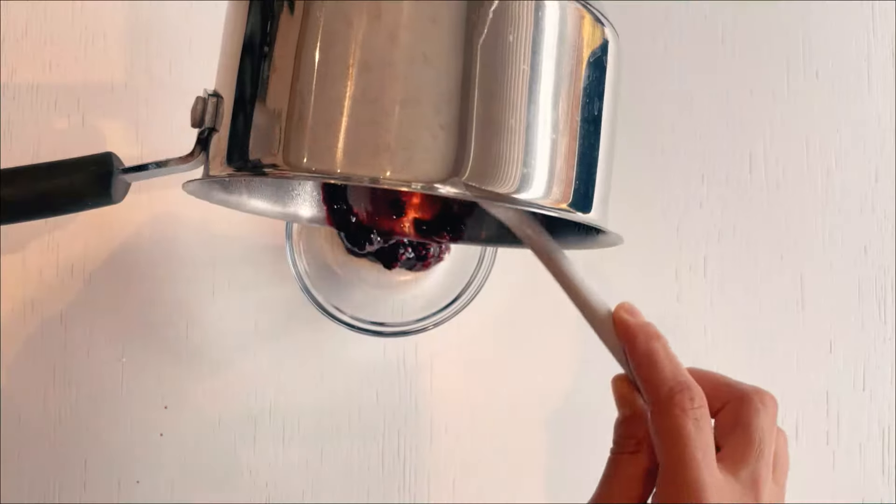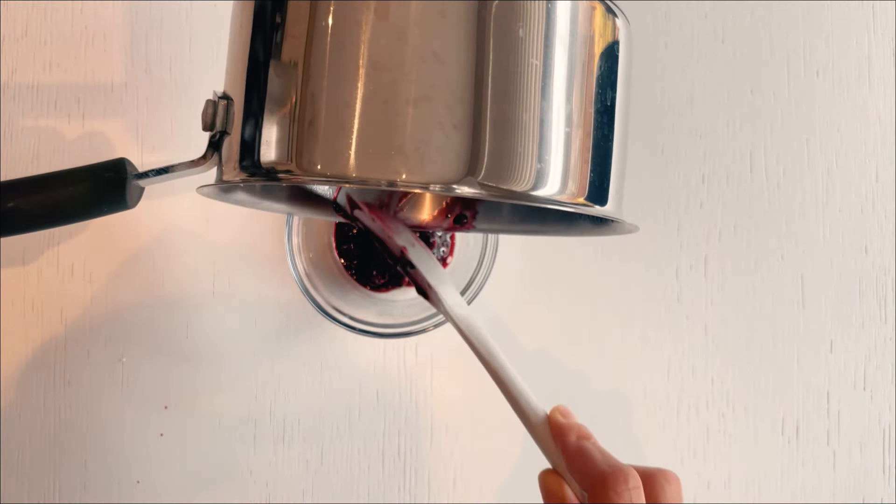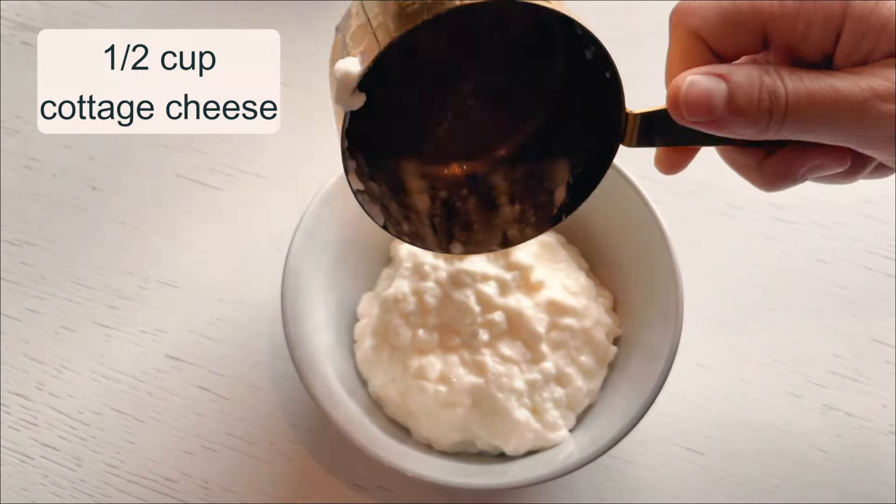Once they've shared all of their goodness, if you're not into the seed texture you can strain the coulis. If not, just cool it down and chuck it into the fridge. While our coulis is chilling, I focus on the ice cream.